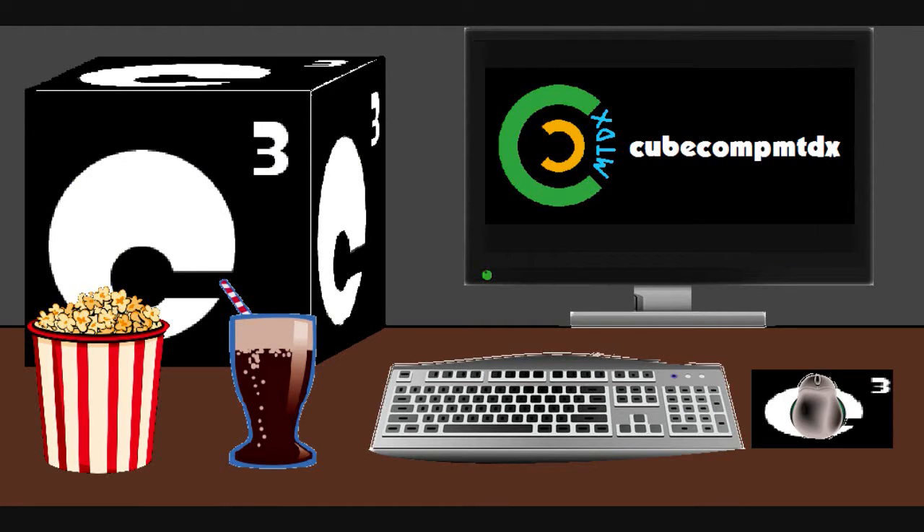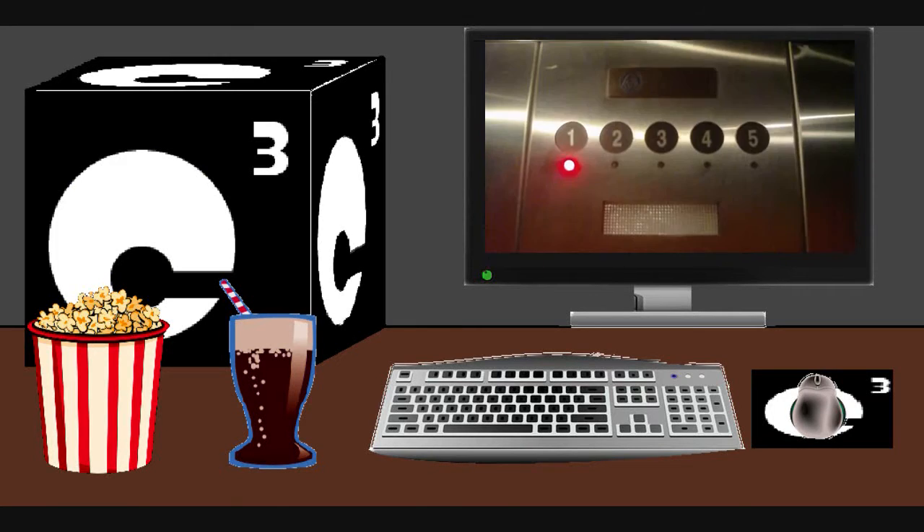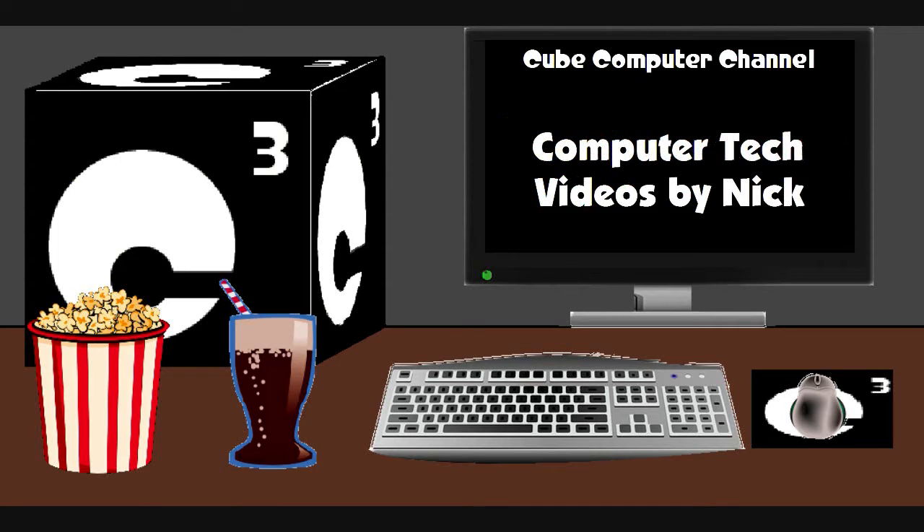Did you know I'm also on a second channel — Cube Comp MTD — where you'll find videos of bicycling, weather, elevators, and all sorts of other interesting stuff. Feel free to subscribe to that channel as well, and again, thank you for your support and for watching this video.